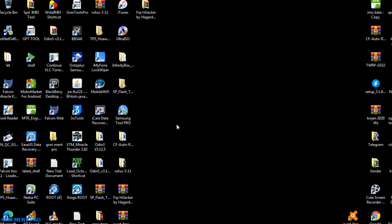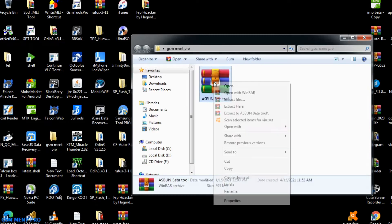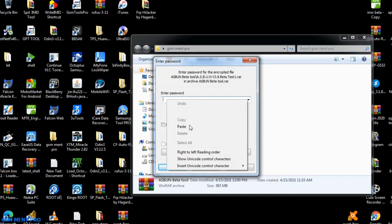Hello guys, welcome back to my channel. Today I'll show you a pattern and pin unlocker software and flashing software for Oppo, Vivo, Infinix and Tecno smartphones. First we have to download the tool from the description below.